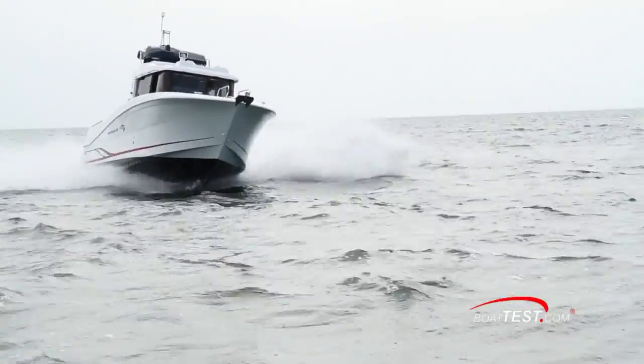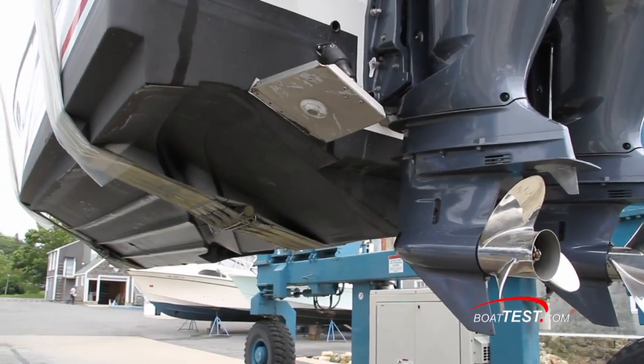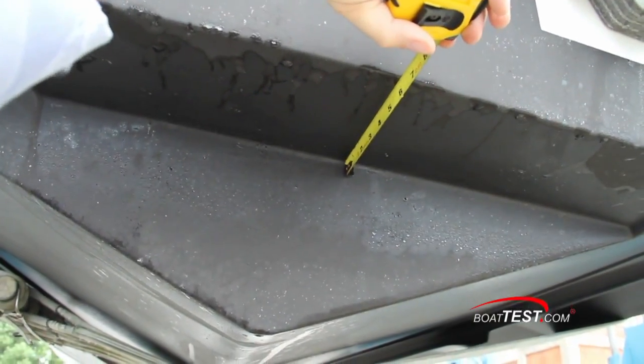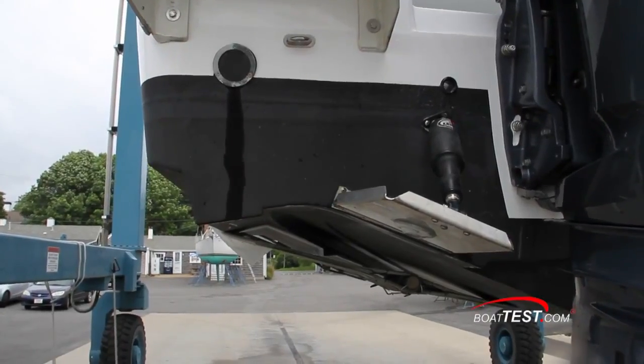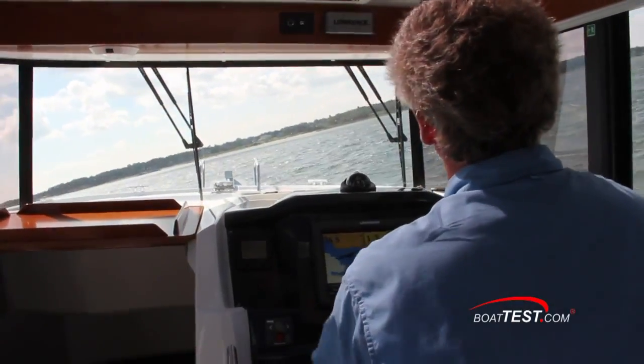Our tests of boats with the Airstep hull have shown a marked improvement in both handling and fuel consumption. At the stern, the engine well begins 8 inches up from the keel and extends out 6¼ inches. Optional trim tabs and a bow thruster were installed on our test boat. Now let's take a look at some of the operational features.